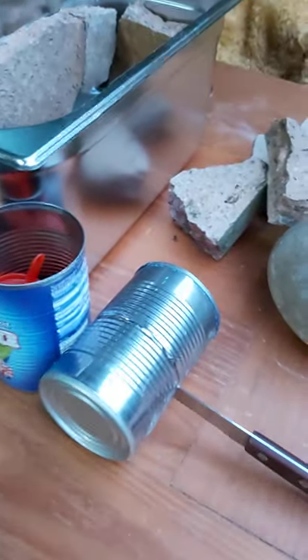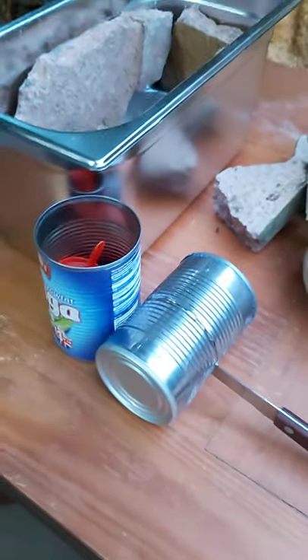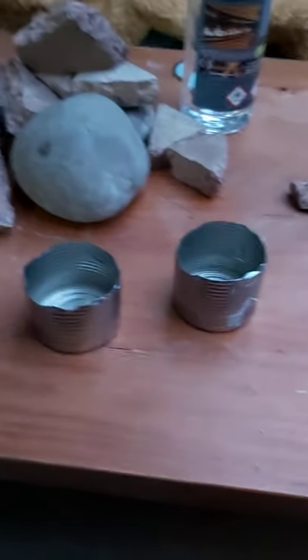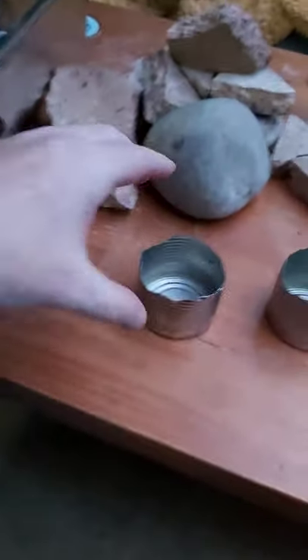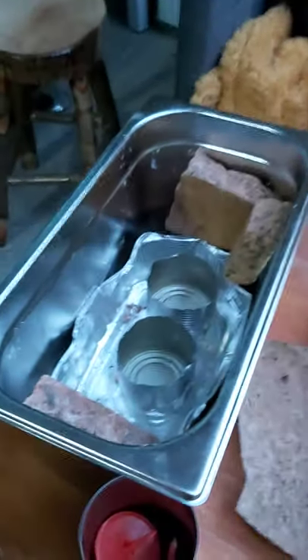First I'm just going to cut this can in half like I'm doing here, and that's going to hold the bioethanol. So now they're cut, I'm just going to put these in here like so. All I'm going to do is cover them with stones.